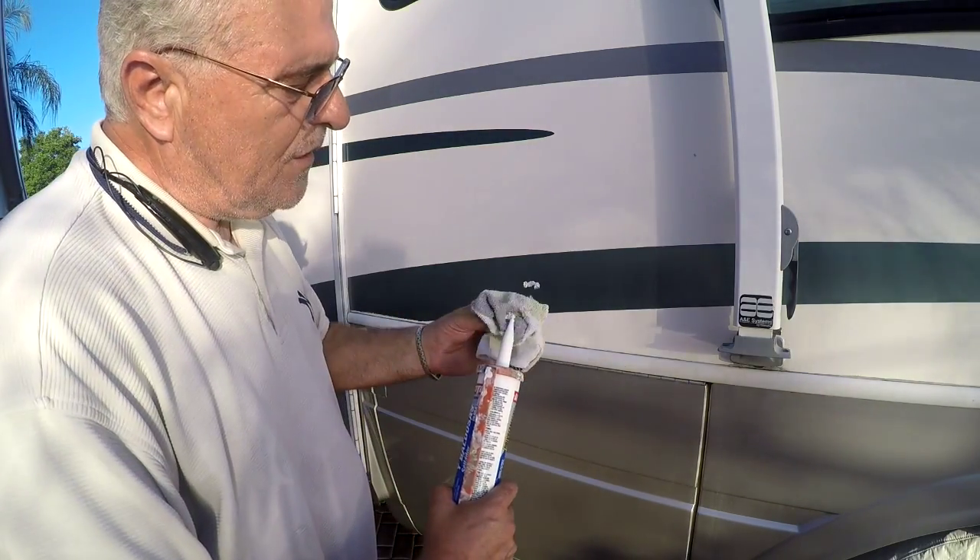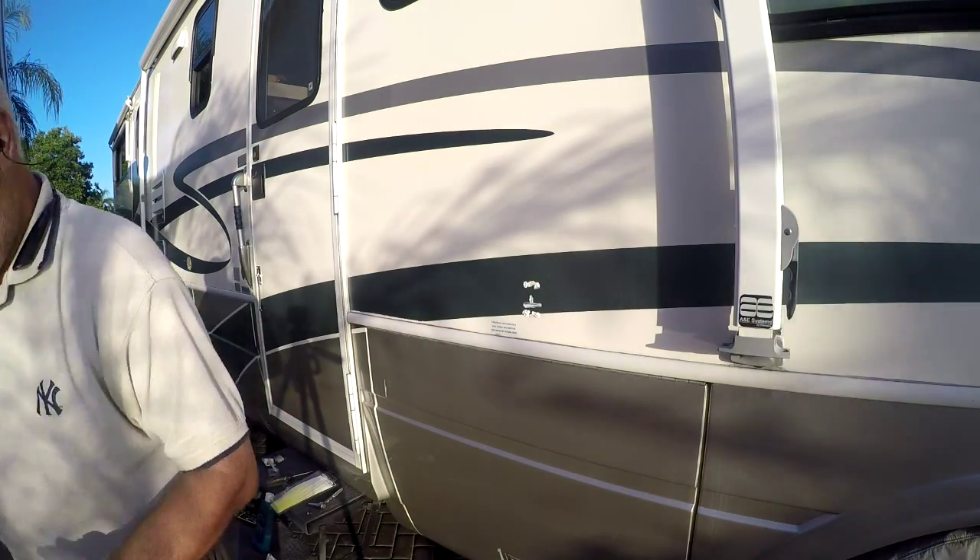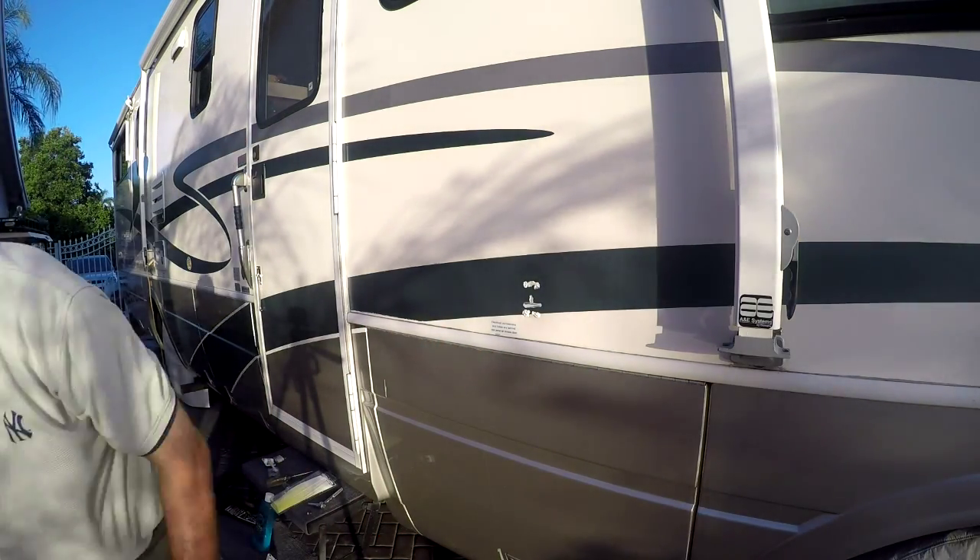If you work in motorhomes, always have caulking handy — that's for darn sure. You won't regret it later.